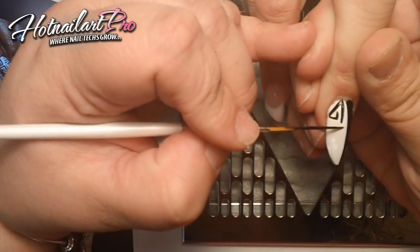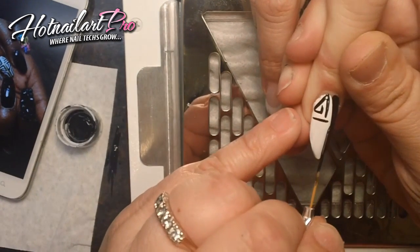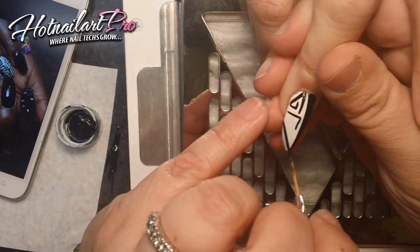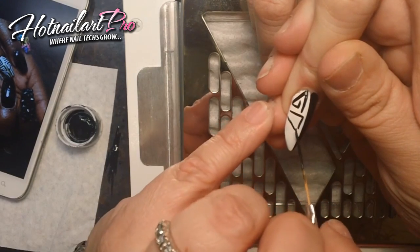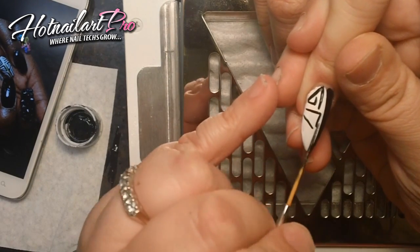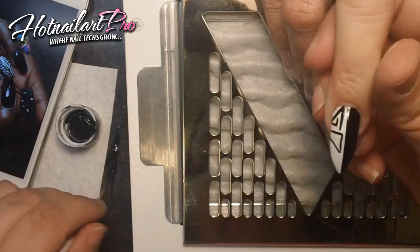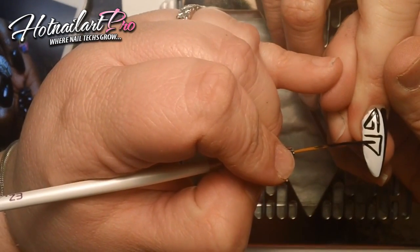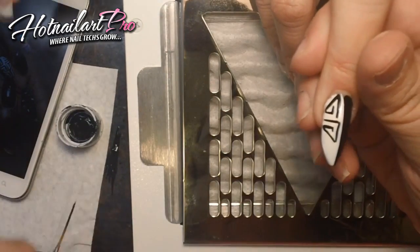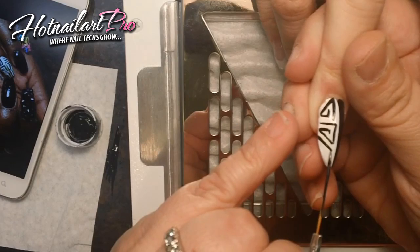Now I'm going to do a straight line across right below that. And now I'm going to finish it off with a few lines at the tip.